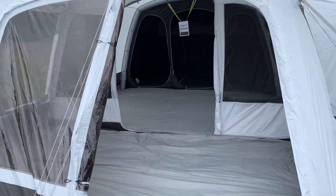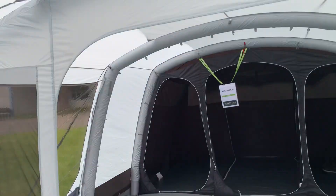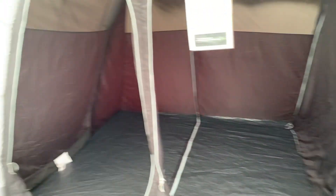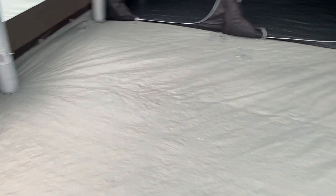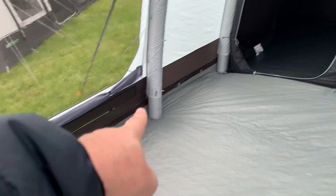So let's just have a little walk in. Good quality fly sheet, as you can see. Three two-berth blackout or twilight bedrooms, they call them. Decent sized living space — I would probably say looking at probably three and a bit metres maybe by maybe 2.4 metres in that direction in terms of a living space.